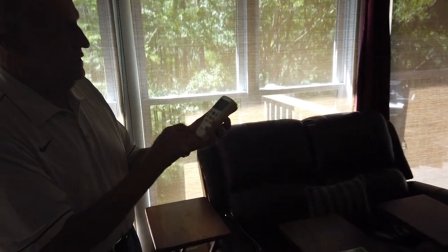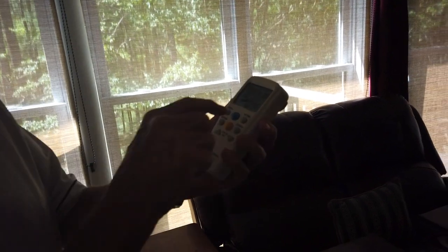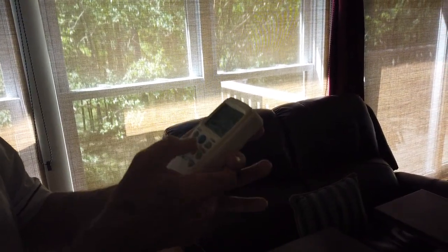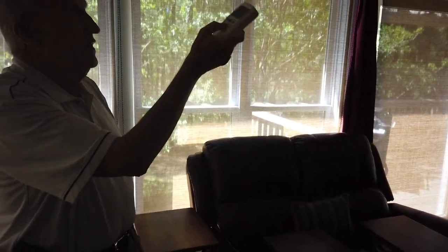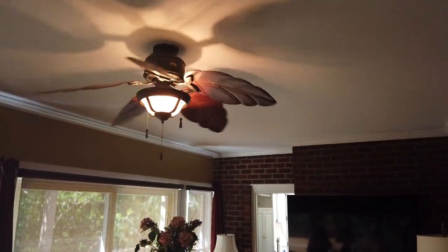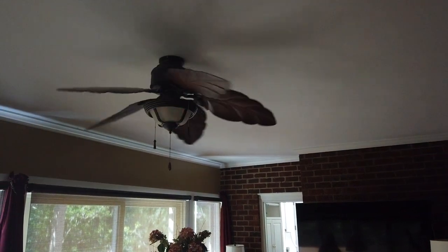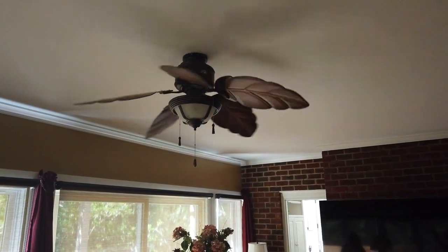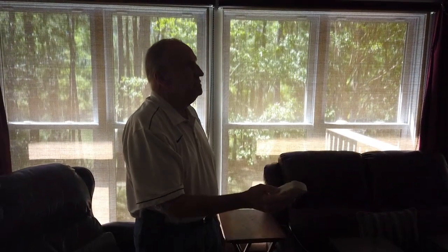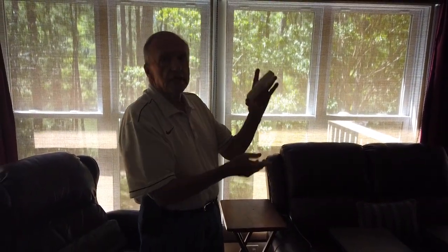It goes down another notch and then finally you can turn the light on. Press the yellow button and it actually dims to some degree, or you can cut it directly off. So remember, leave that switch on all the time but control both the fan and the light with the remote control.